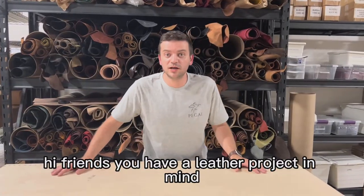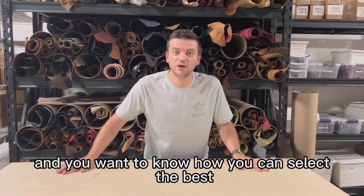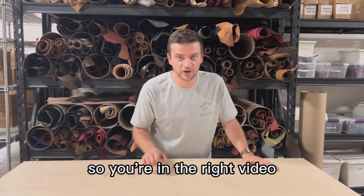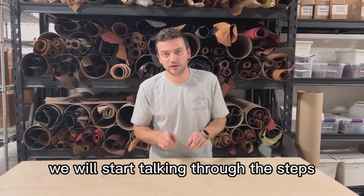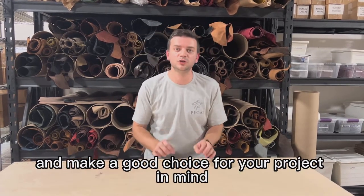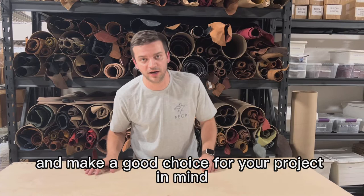Hi friends! You have a leather project in mind and you want to know how you can select the best leather hide for that project, so you're in the right video. We will start talking through the steps that you approach the selection process and make a good choice for your project in mind.